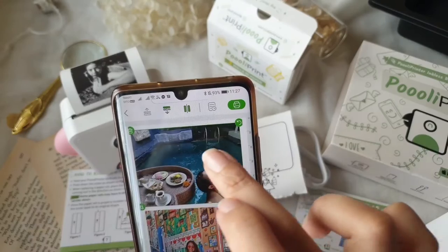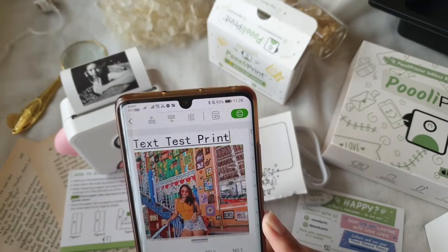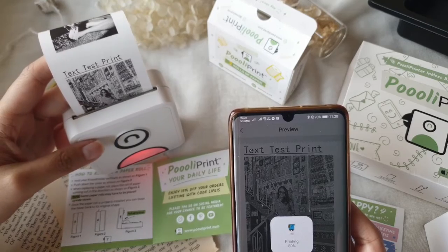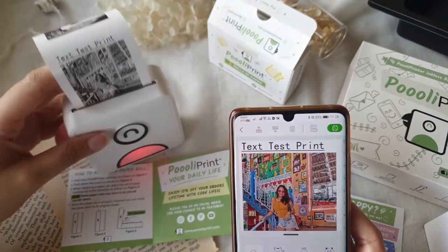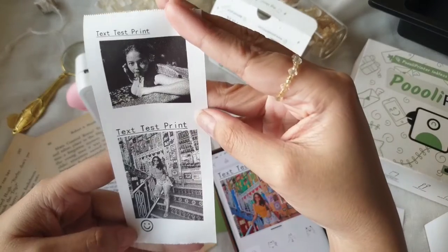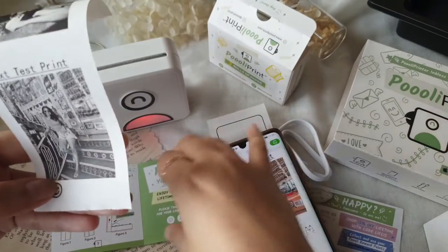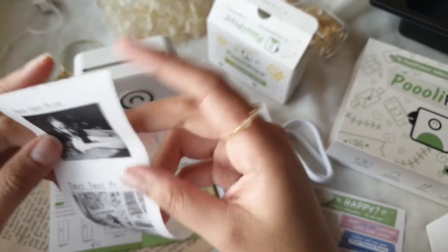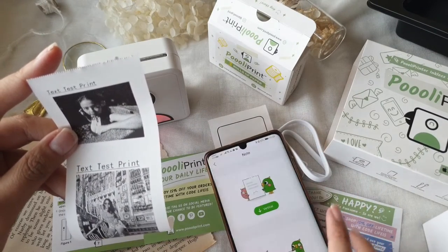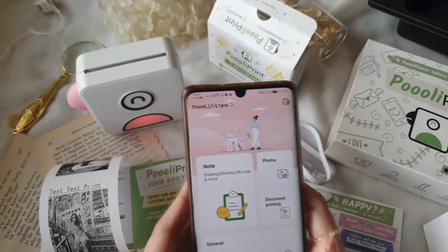I wanted to check if it was a picture problem or the unit itself. When I tried using the unit with a brighter picture with more details, it printed out really well — you could see the details despite it being black and white. Performance-wise, Pulley Print did a really good job. If you want a cute pocket printer with a little beak, you should check out Pulley Print — pronounced 'Pooooley Print' since it has three O's.